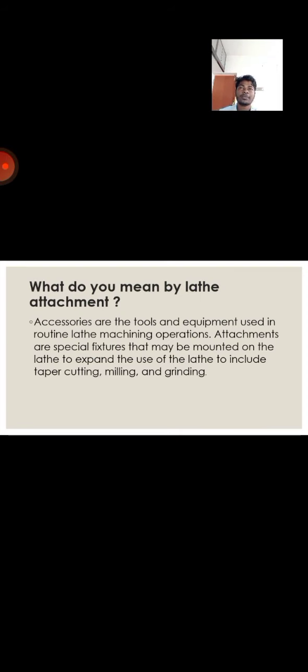What do you mean by the lathe special attachment? Generally, the accessories, tools, and equipment used in the routine lathe machining operations — the attachments or fixtures that may be mounted on the lathe to expand its use — include guides, taper cutting, milling, and grinding. This is known as lathe special attachment.